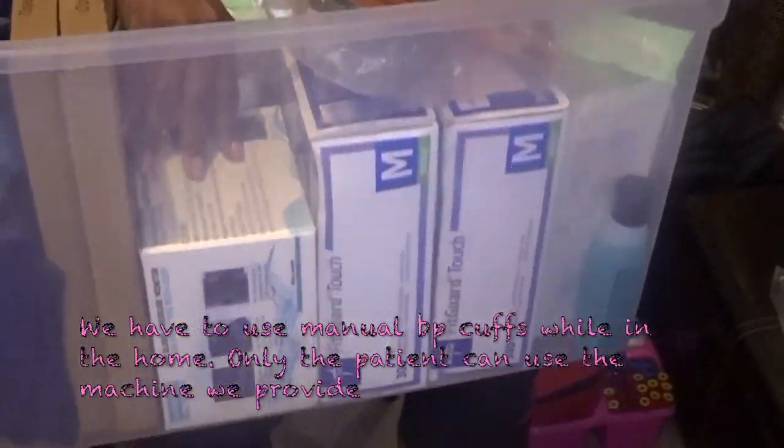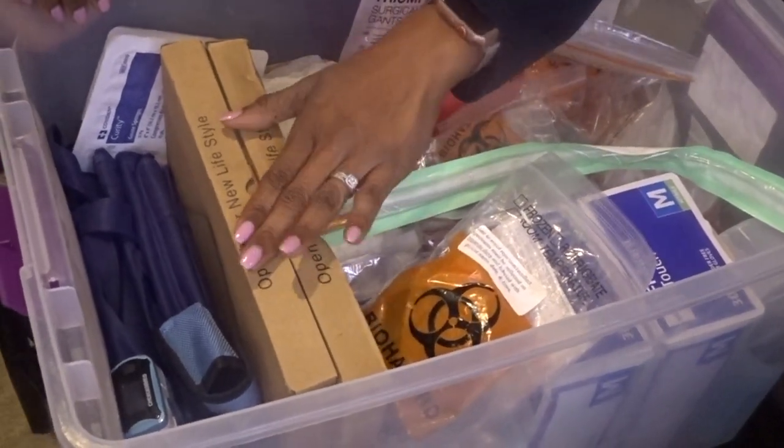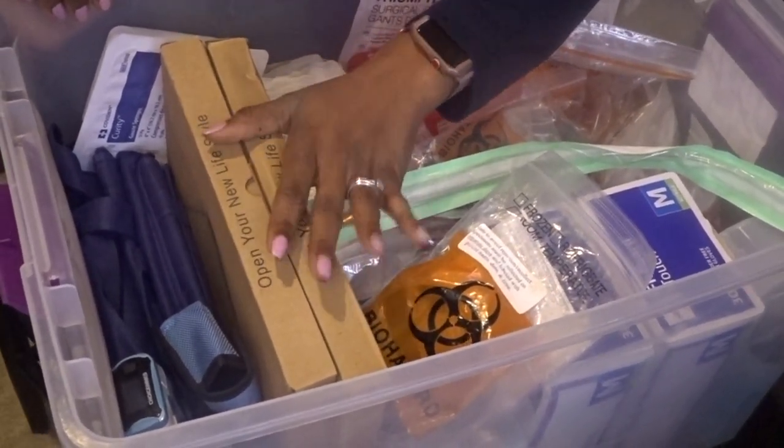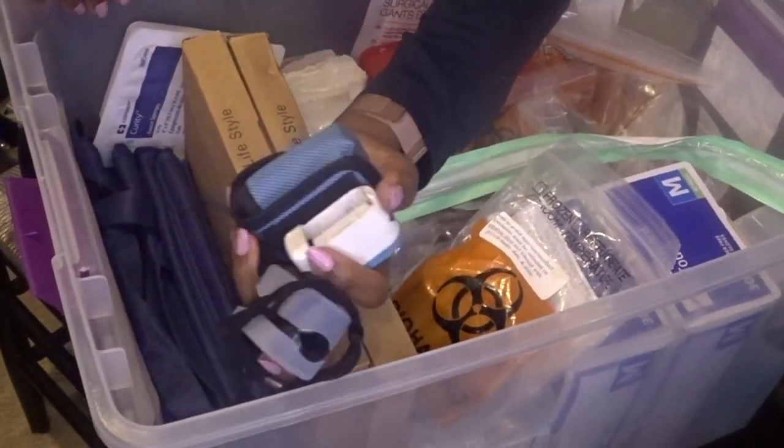There's a blood pressure cuff that we give to patients if they need it. We also give patients who have heart failure a scale if they need to monitor their weight and don't have one. And these are extra pulse oximeters that I have.